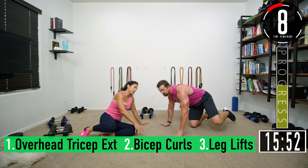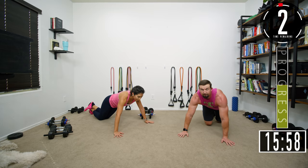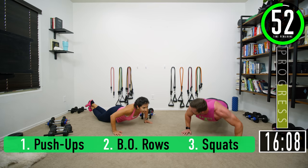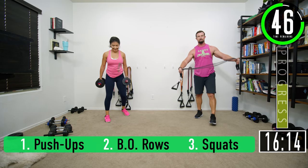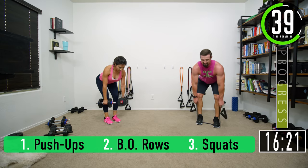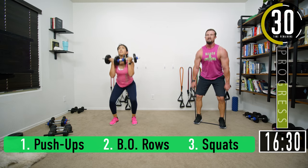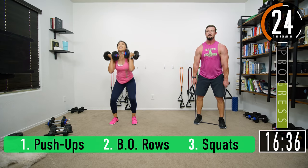Get ready for push-ups — we better start working a little harder, getting closer to having no break. Here we go: one, two, three, four, five, six, seven. Rows — keep that back nice and straight all the way up, all the way down: one, two, four, five, six, seven. Squats: one, two, three, four, five, six, seven.